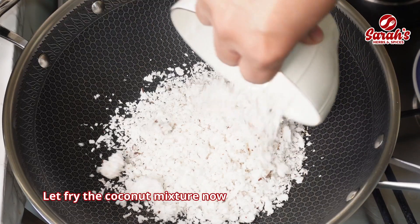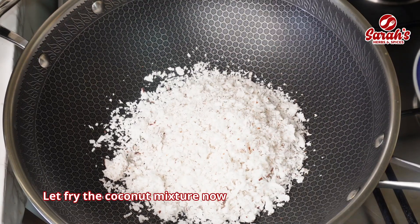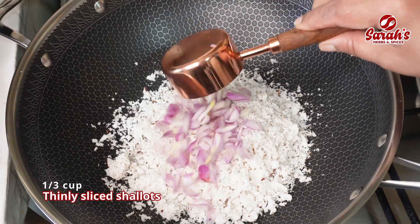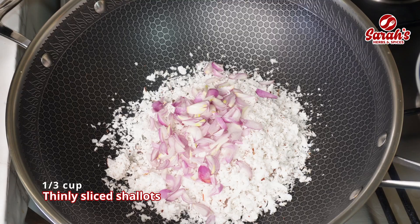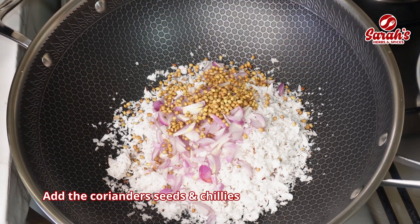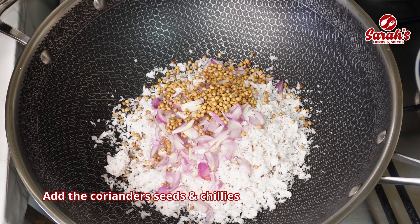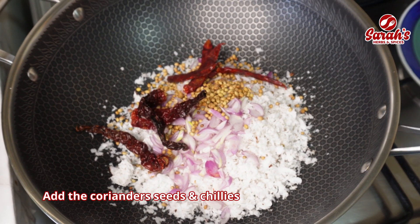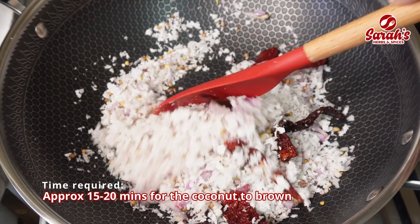When we cook it, we will cook it for a long time. Add a pan and add 1 by 3 cups. Add 3 cups. Add red chilli, add a little bit to the pan. Use a pan.